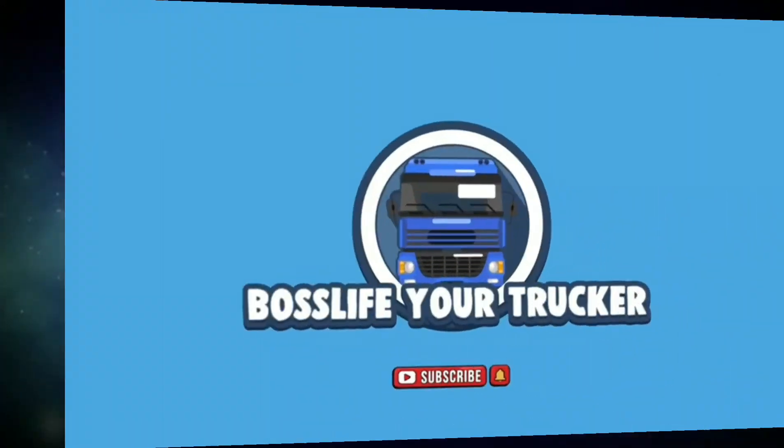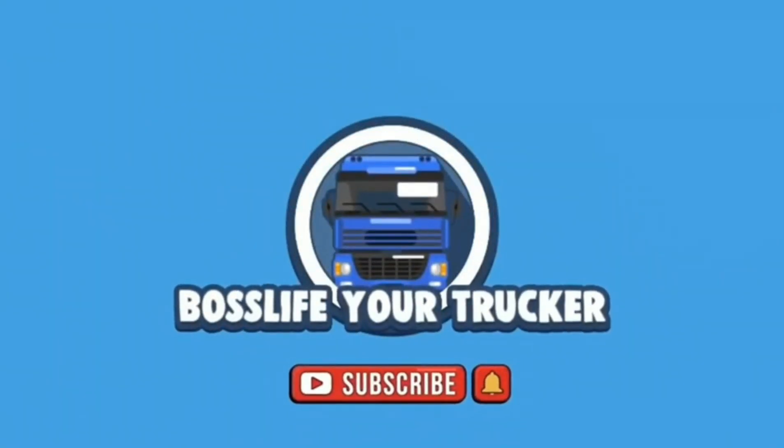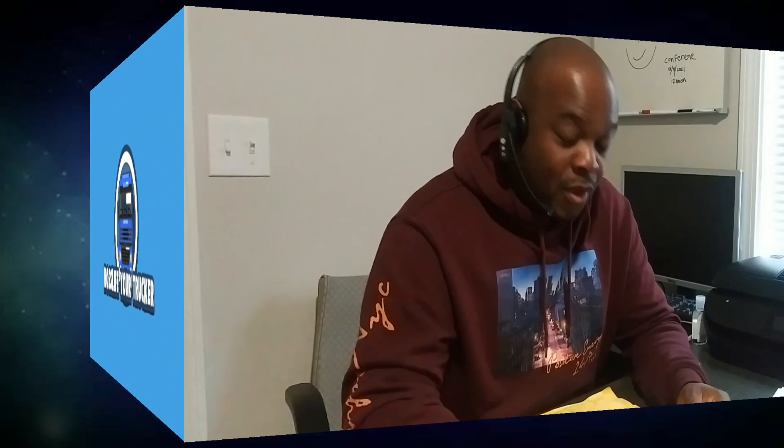I already opened it earlier, then I said to myself, why not make a video? That's why it's actually open already, but I haven't gone through all of it yet because I wanted to share my experience with y'all. So yeah, I got this package here.